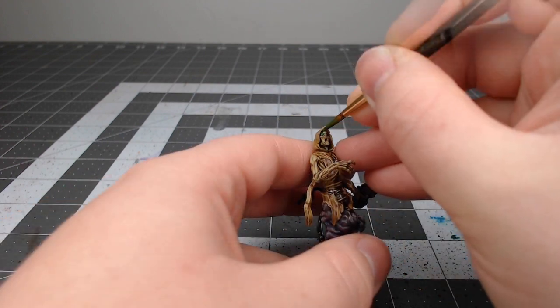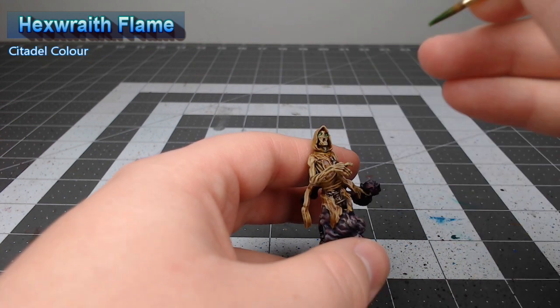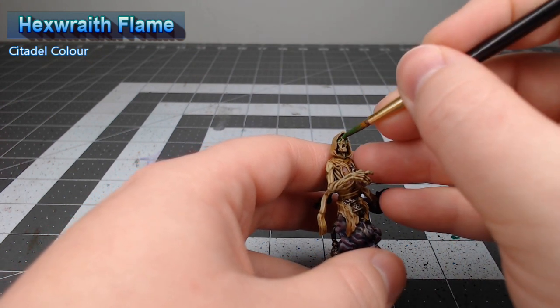Our final step in this project is to take Hexwraith Flame and we're just going to put a dot of this in each of the eye sockets to give it somewhat of a glowing green effect.